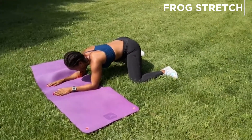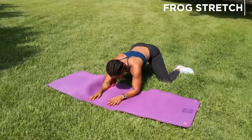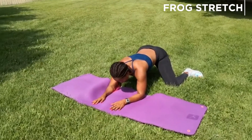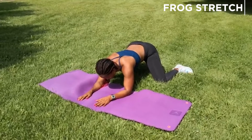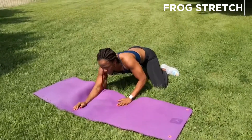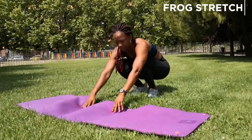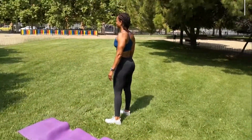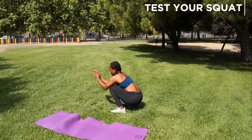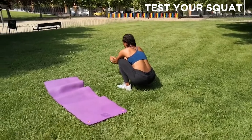Some of you might be naturally flexible and able to go a lot deeper into this stretch. The more flexible we are in our hips, the better — it'll help reduce pain, which is the main aim. And that's it — oh, that feels good! Then you can test your squat, see how low you can go. If you do these regularly, you'll find you'll be able to go lower and lower into your squat, and you'll have less knee pain and less lower back pain.